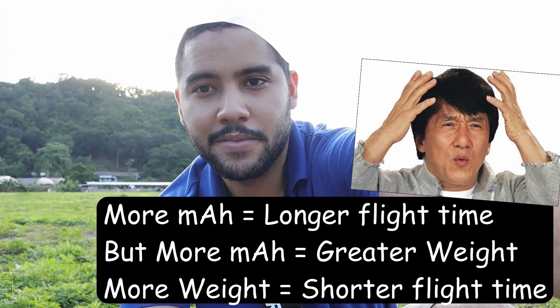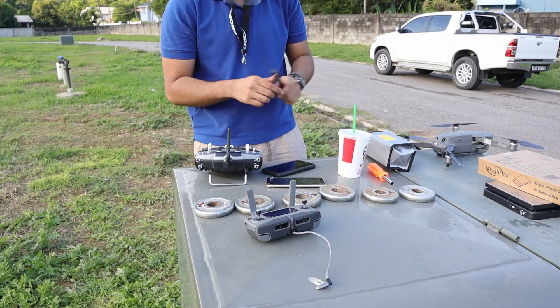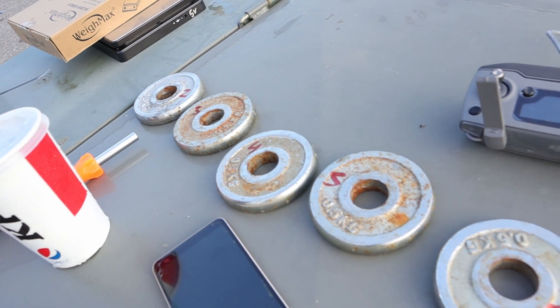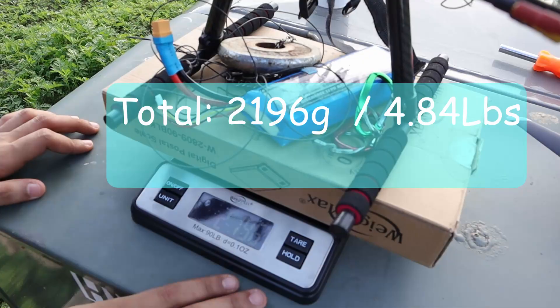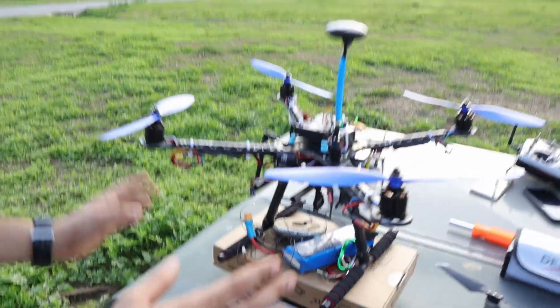Bear in mind this is a 3200 milliamp-hour 3S battery. Now I'm going to use another battery to figure out the maximum payload or weight that this drone can carry. This is a total of about three kilograms here - each one is 0.5 kilograms and I'm going to slowly increase the weight until the drone can't carry it anymore. There we go - that's one weight, 2196 grams or 4.8 pounds. I'm going to set this up and take it out to fly.